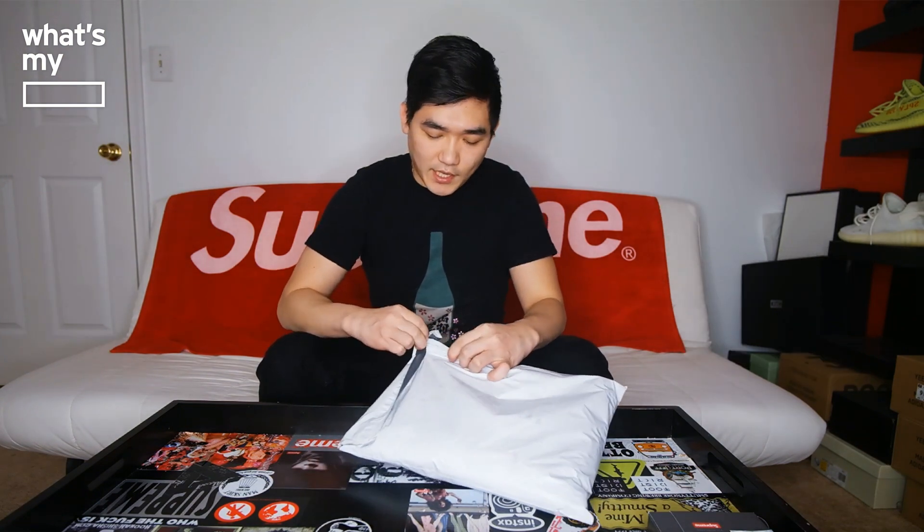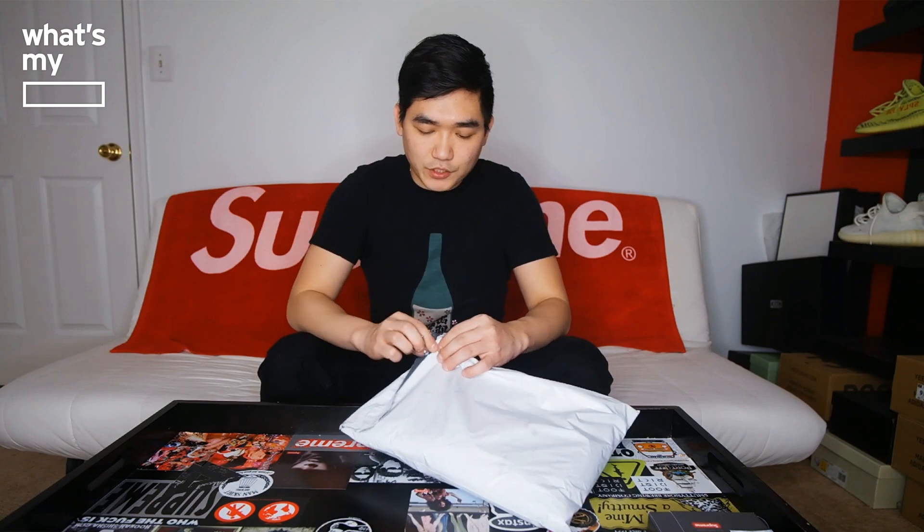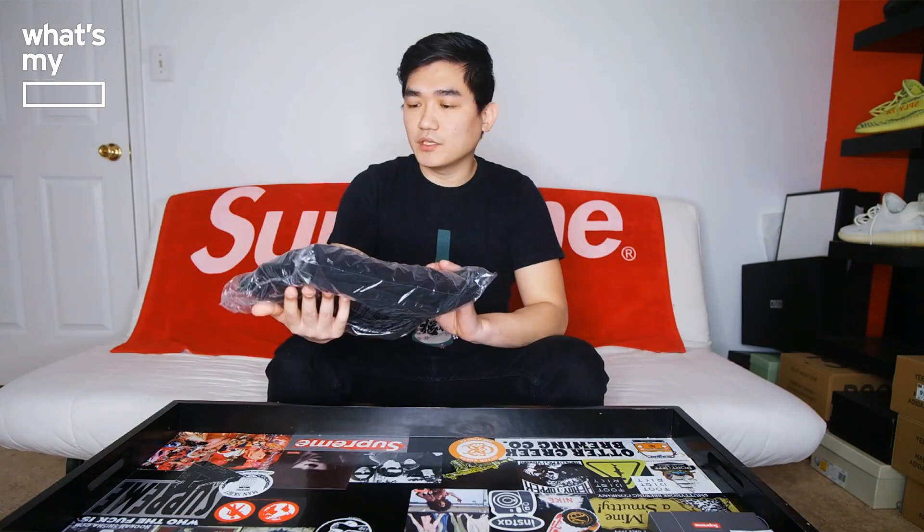It came in this little plastic bag here. It was the Fragment collaboration with Antisocial Social Club — I was able to get a medium-sized hoodie. If you were following their drop, the Fragment hoodie came in three different colorways: one was blue, one was yellow, and I had the pink one.